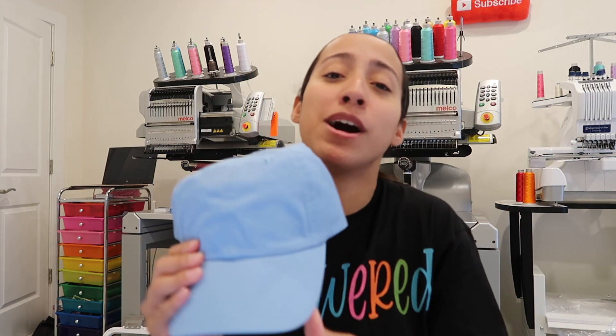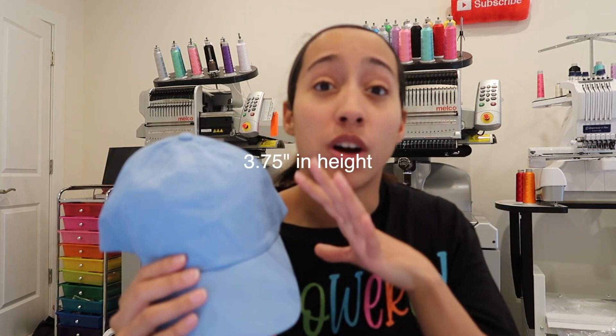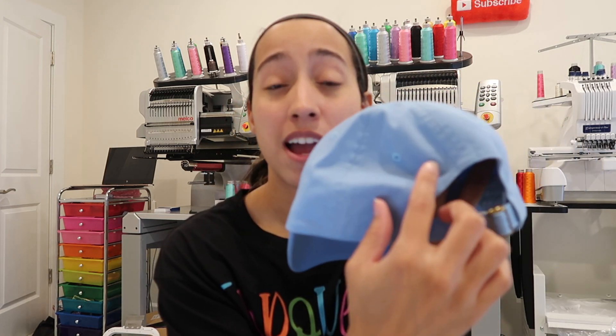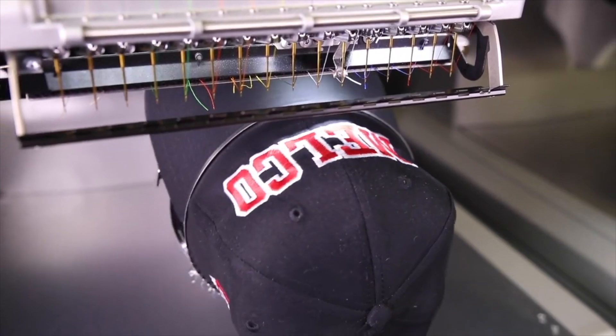One of the biggest moneymakers in embroidery right now is caps. Caps were never my thing, but I got the Melcos and tried them. I got a cap order from my brother for 80 hats and did them in two hours — and I'm a total newbie at caps. The Melcos have the largest cap frame available at 3.75 inches ear to ear, so you can embroider all the way around without having to unhoop and re-hoop to hit the sides.